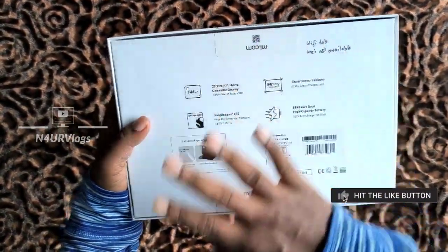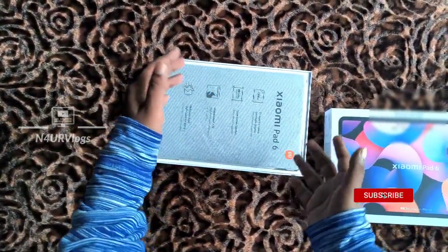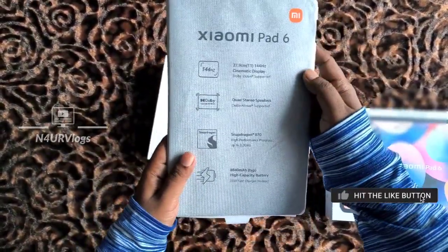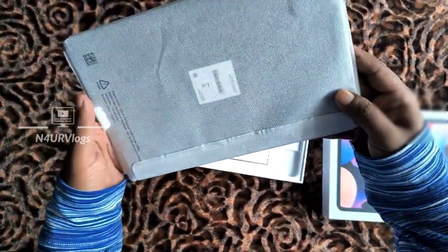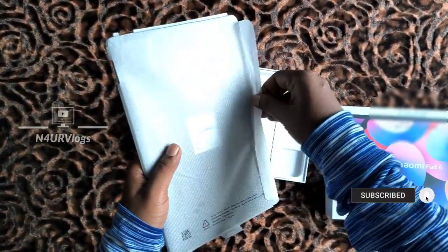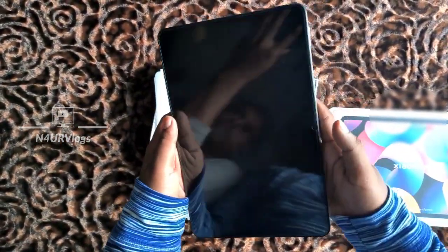I will show you the small box. This is the Xiaomi Pad 6. All the details are on the right side. The display is the same as the iPad 6, and we are going to look at it now.